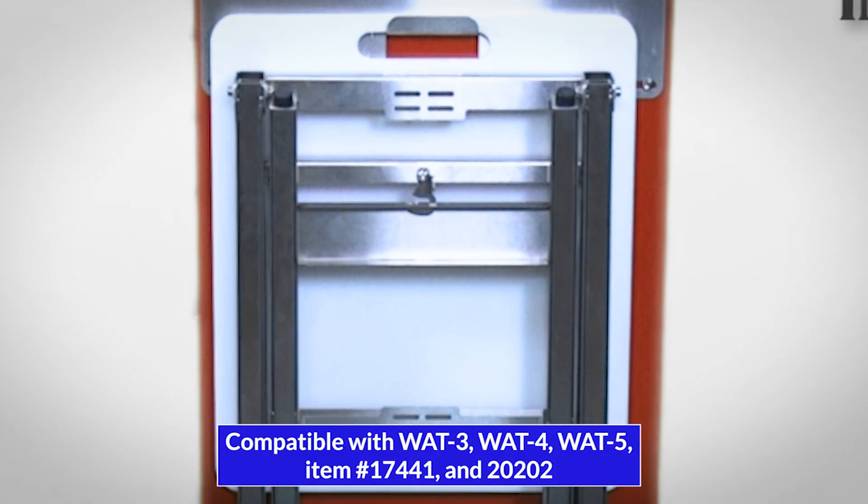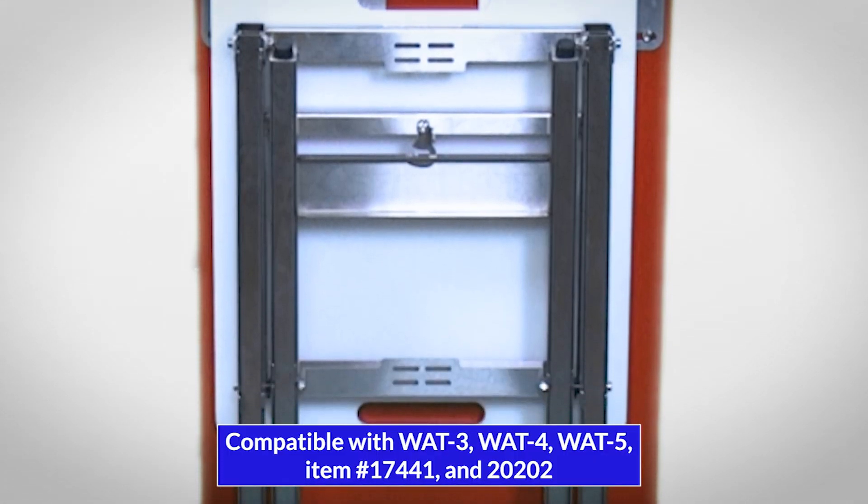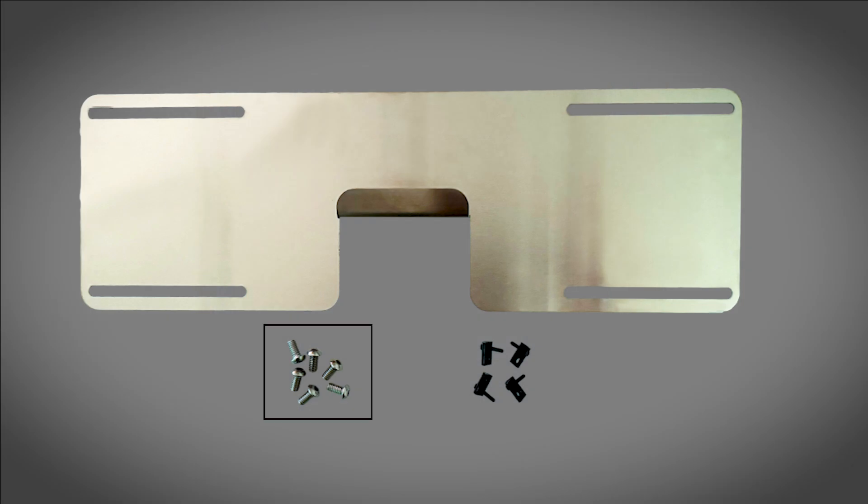The HCL folding seat can be stored on the side of Waterloo Med carts. Included in the box is a mounting bracket, six hex screws, and, if needed, six T-nuts.